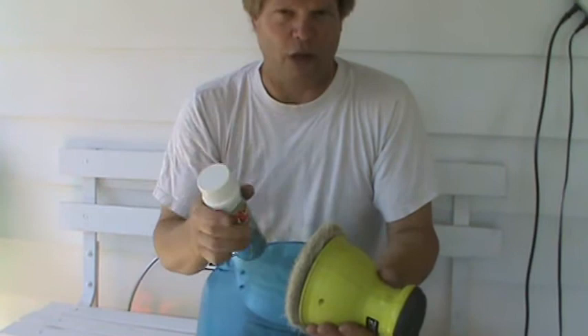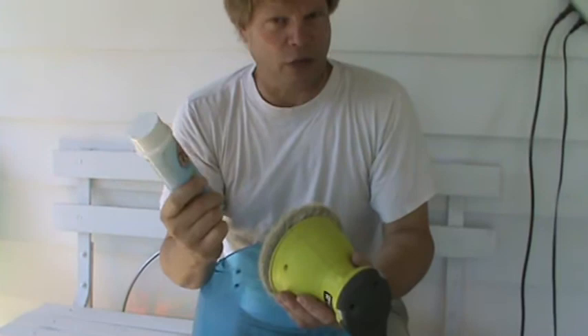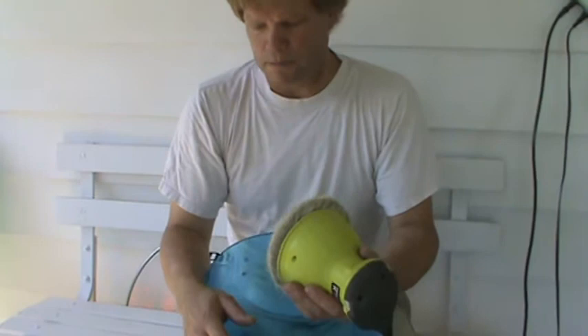For those of you that are acrylic shell lovers who want to take good care of your shells, this stuff is the bomb. It cleans, it shines — it's a great product.